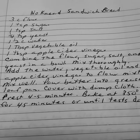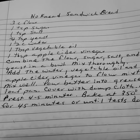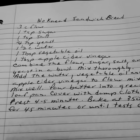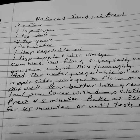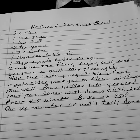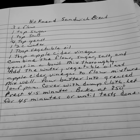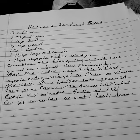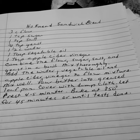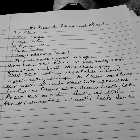No-knead sandwich bread. Three cups of flour. One teaspoon of sugar. One teaspoon of salt. One fourth teaspoon of yeast — now that doesn't quite seem right, but anyway. One and a half cups of water. One tablespoon of vegetable oil. One teaspoon of apple cider vinegar. Combine the flour, sugar, salt, and yeast in a bowl. Mix thoroughly. Add the water, the vegetable oil, and the apple cider vinegar to the flour mixture. Mix well. Pour the batter into a greased loaf pan. Cover with a damp cloth. Let rest for four to five minutes. Bake at 350 degrees for forty-five minutes or until done.